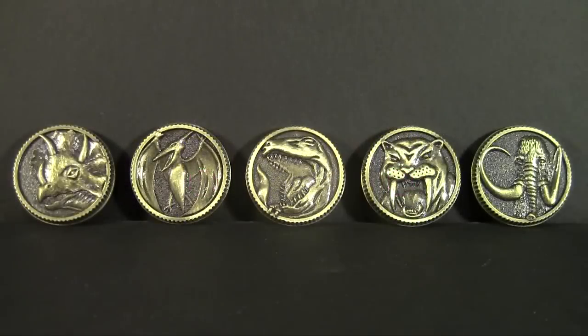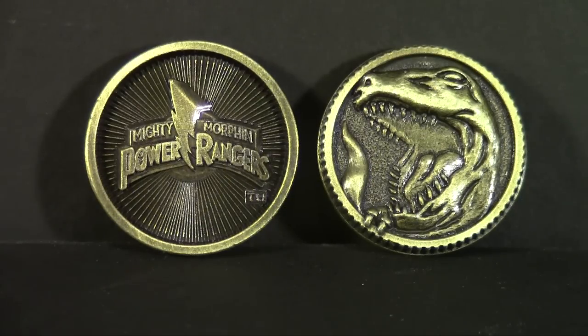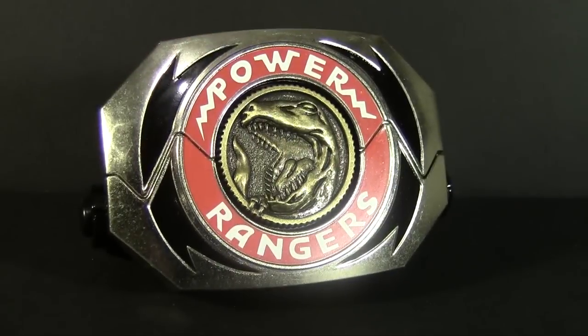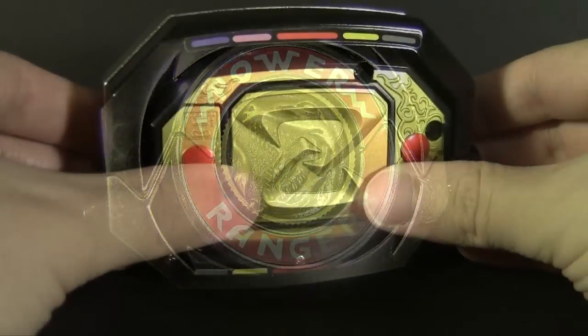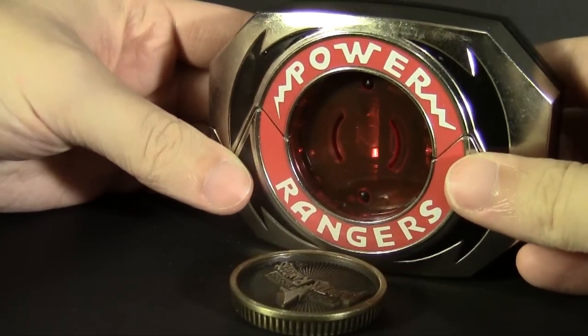Then there's the Power Coins, also die-cast construction, and in this case heavily weathered with a blackwashed paint job to make them look older. I personally think it's a bit too heavy, but it's a nice try. They can plug straight into the front of the Morpher — no twisting them around like the original. To eject, you press it in the back and it pops straight out. Just much better than the old toy.